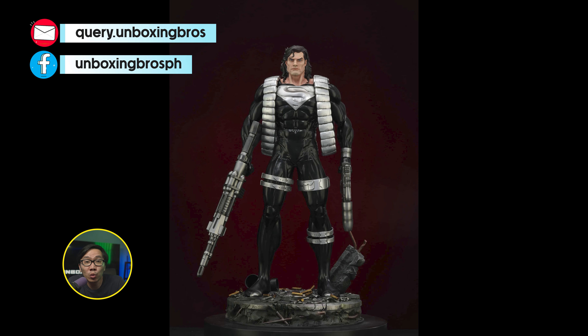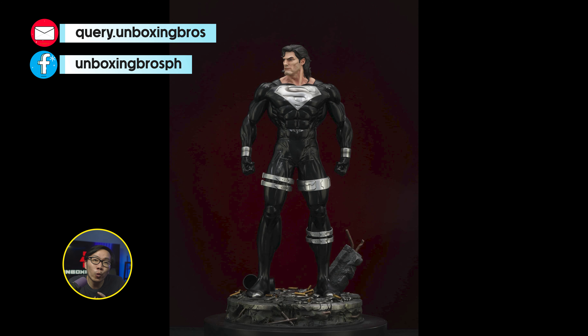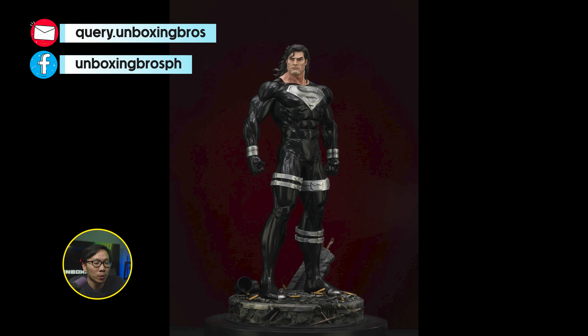This comic accurate recovery suit Superman is ready to ship. Comes with a lot of switchouts including those giant guns. This is probably one of the most comic accurate versions of a recovery suit or black suit Superman.